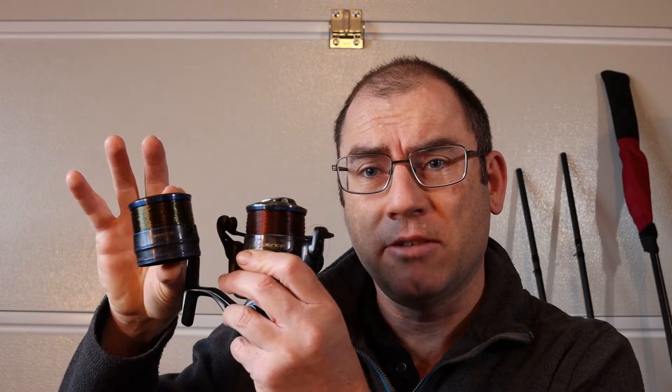It's got a magnesium frame — all of this bit — and it's got a spare spool, a spare aluminium spool. As you can see, the line lay on these is actually really good. This one here is on three pound Maxima, and that one's on five pound Dave Harrell.